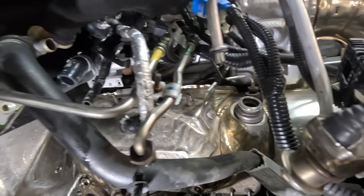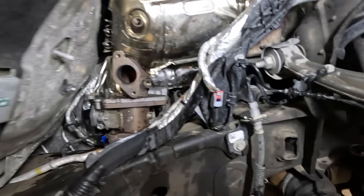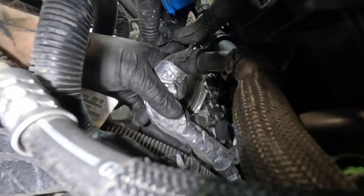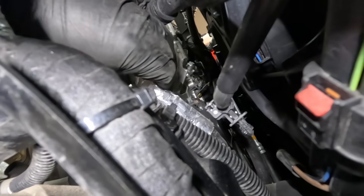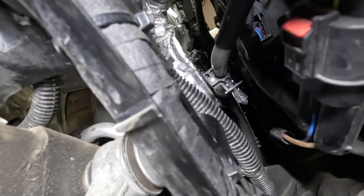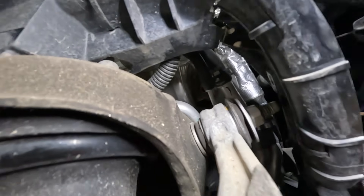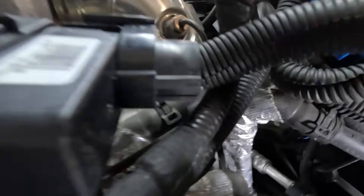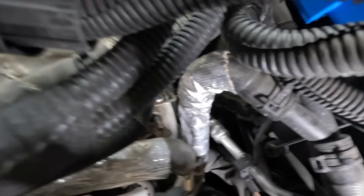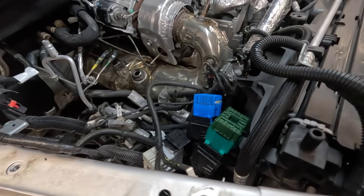Gaining access to all those brackets is a little bit difficult, but you can get to them. On the front side, there are three nuts holding one bracket in place up against the block — very tough to see, but there are three. On the front side it's actually easier to get to from the top side. This is the DPF assembly almost ready to come off. We need to get that heat shield off of there.